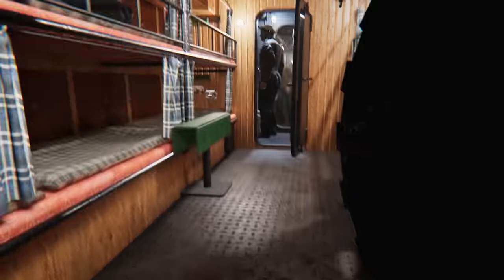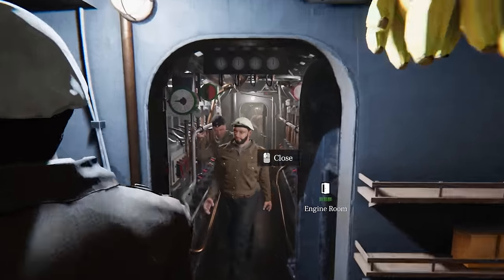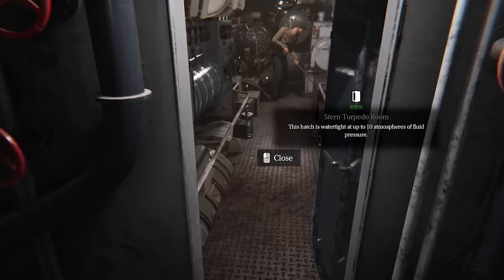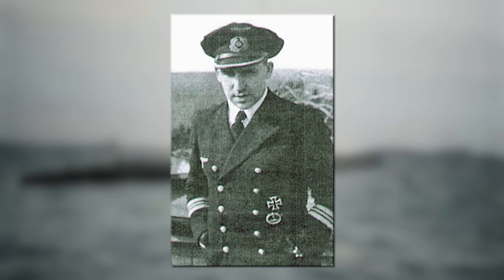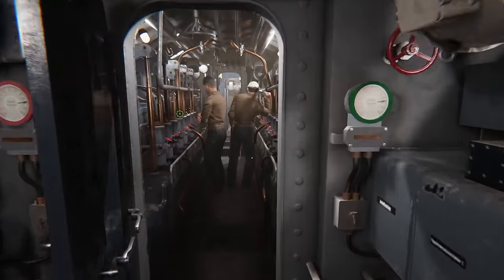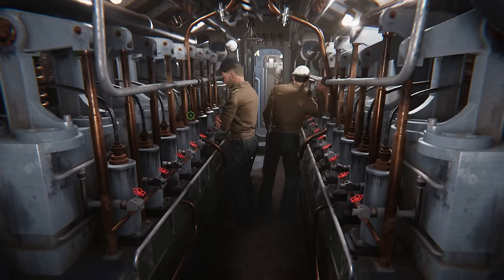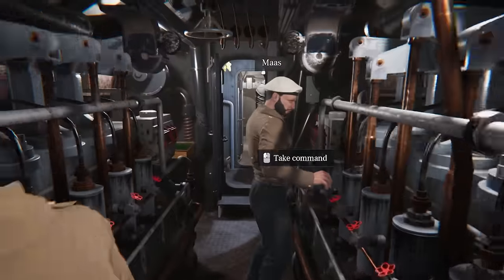Laid down on the 21st of April 1942 at the Deshimag AG Wieser Yard in Bremen, U-843 was launched on the 15th of December 1942 and commissioned on the 24th of March 1943, helmed by Kapitänleutnant Oskar Hurwartz. After Baltic Sea training with the 4th U-boat Flotilla, U-843 was reassigned to the 2nd U-boat Flotilla for frontline duty on the 1st of November 1943, and later to the 33rd U-boat Flotilla on the 1st of October 1944.